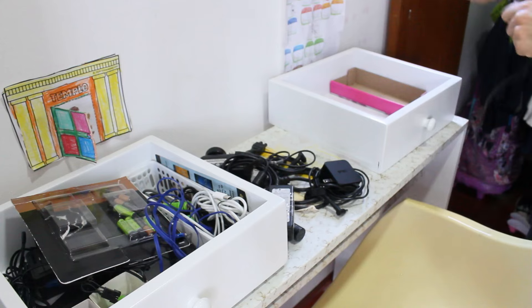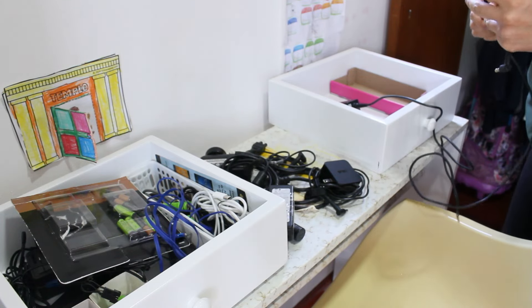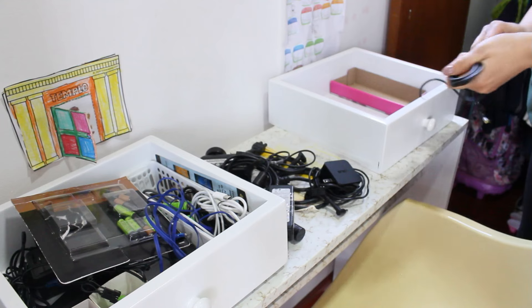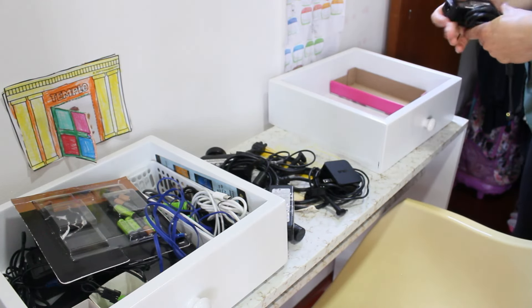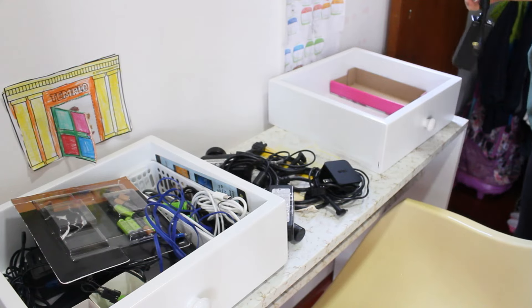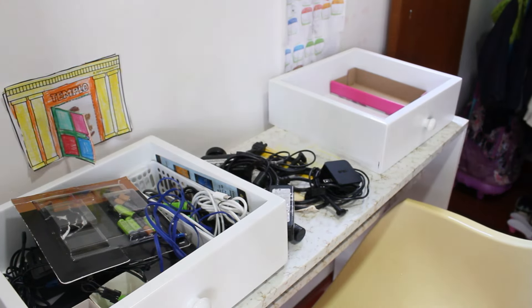No depuré nada, no boté nada, sino que era solo y exclusivamente organizar, precisamente porque en el uso diario pues se van poniendo cosas fuera de orden. Entonces era solo esa parte y ya, así que voy a organizarles acá y ya les muestro.